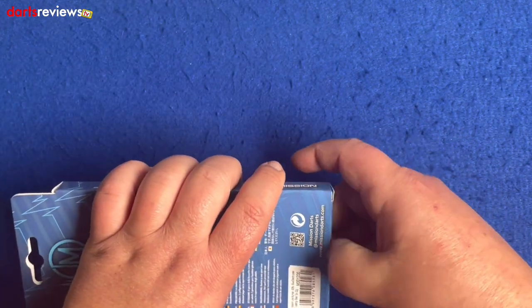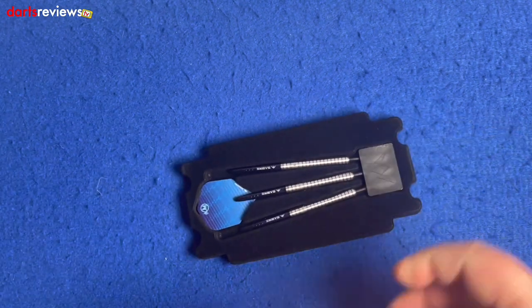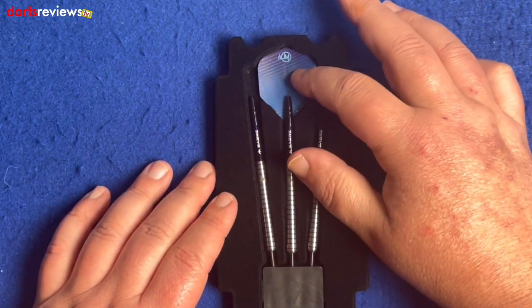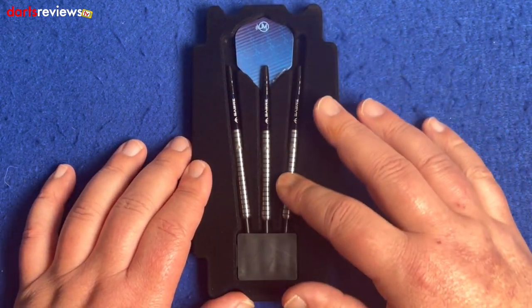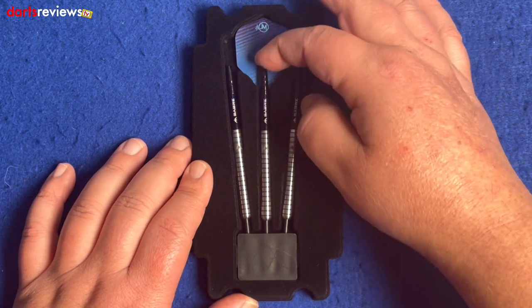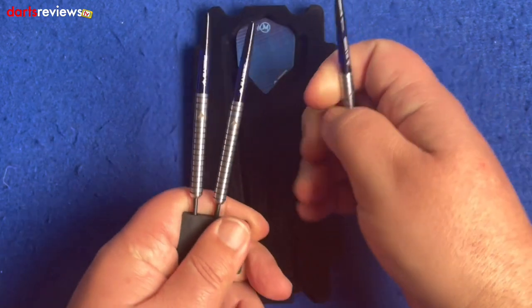We've got a lovely electric blue with the little logo up at the top on the flights. We've got the three darts going into a dart point holder and we've got the Saber stems — they look like the tweenie short ones. We'll get one out and have a look.